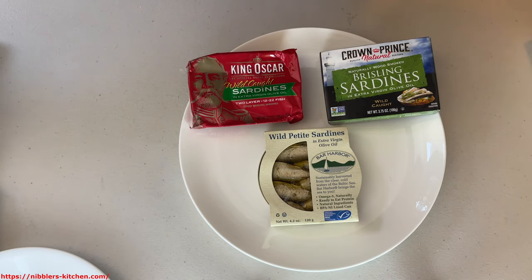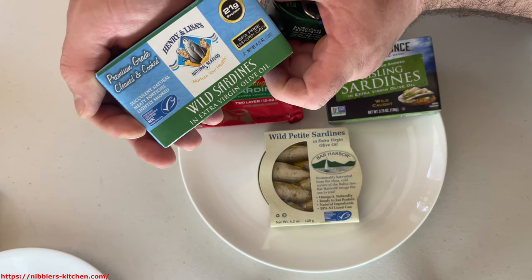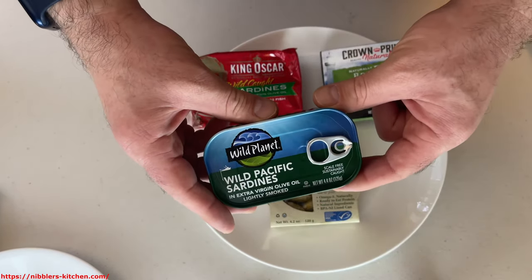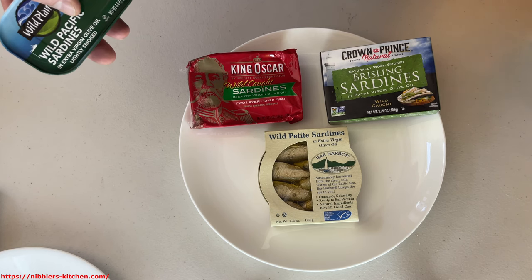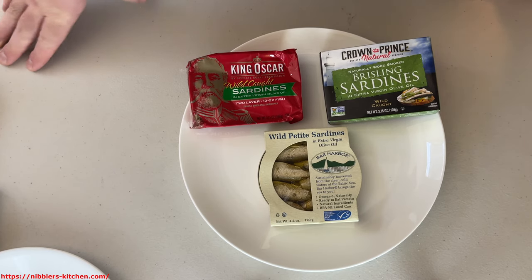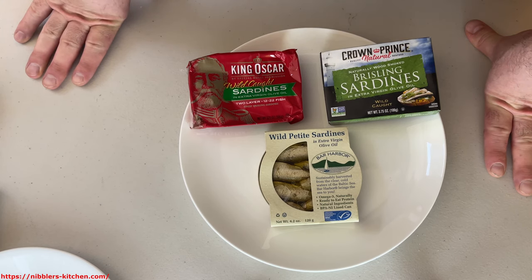These are going to be different from regular sardines like these from Wild Planet and these from Henry and Lisa's. Brisling sardines are much smaller, they're considered to be tastier and just way higher quality. Generally they come from places like the fjords in Northern Europe where the fishing industry is well regulated, and apparently they're going to be way lower in mercury and stuff like that, so they're going to be healthier for you.